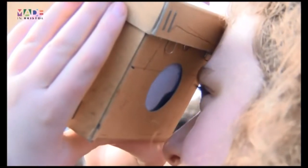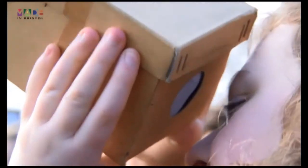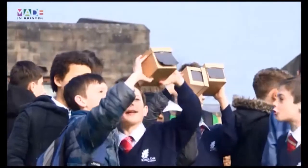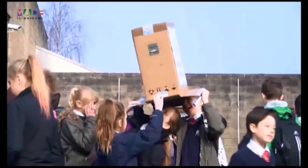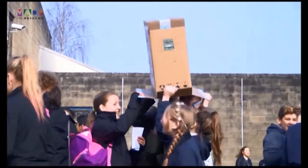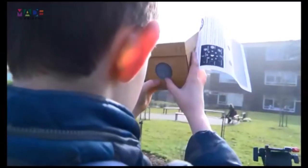Amongst thousands of us who paused this morning to view the partial solar eclipse, here at Kingswood Oak Academy in Kingswood, the pupils gathered outside with their pinhole projectors to see the moon pass directly in front of the sun.